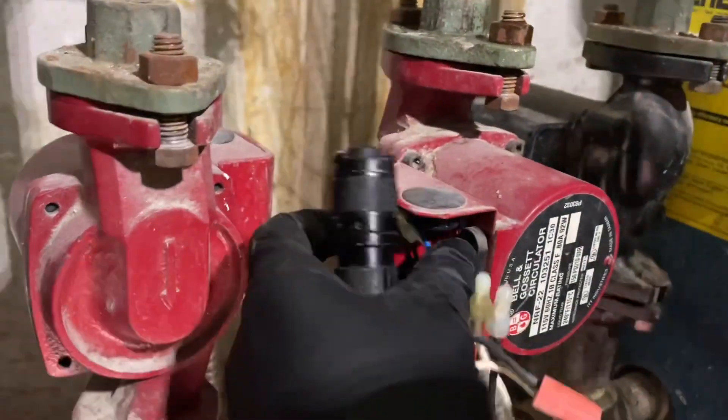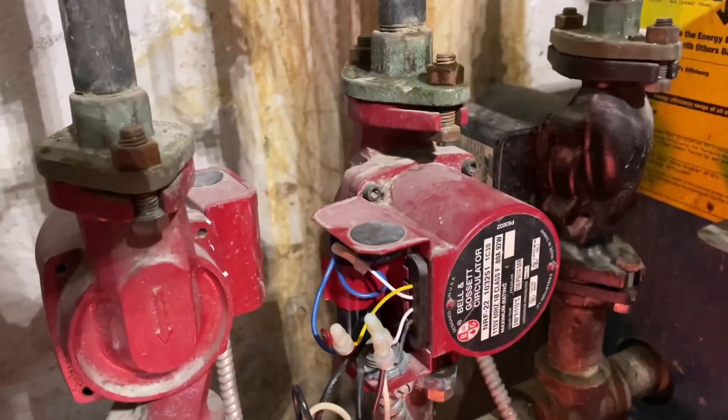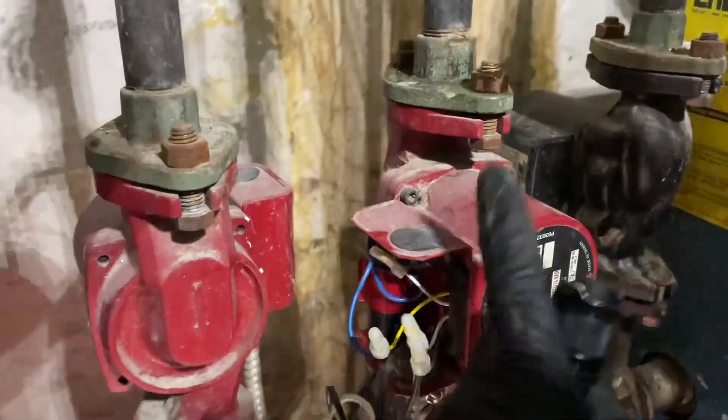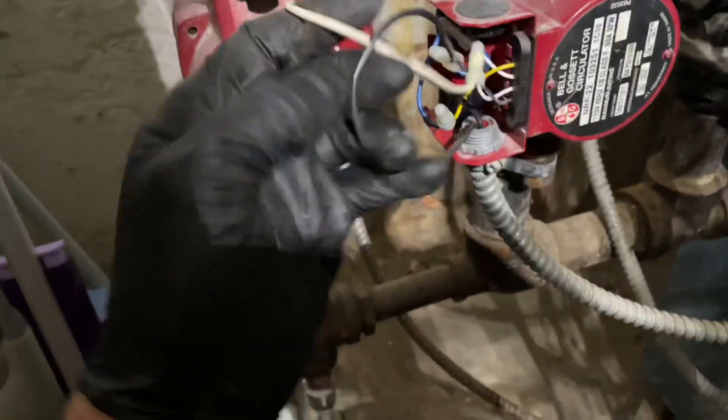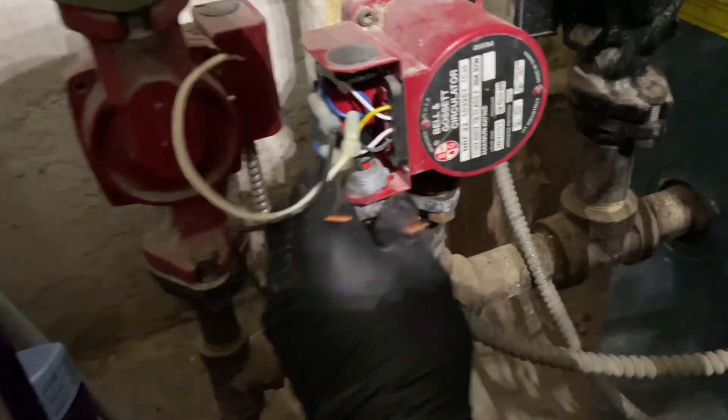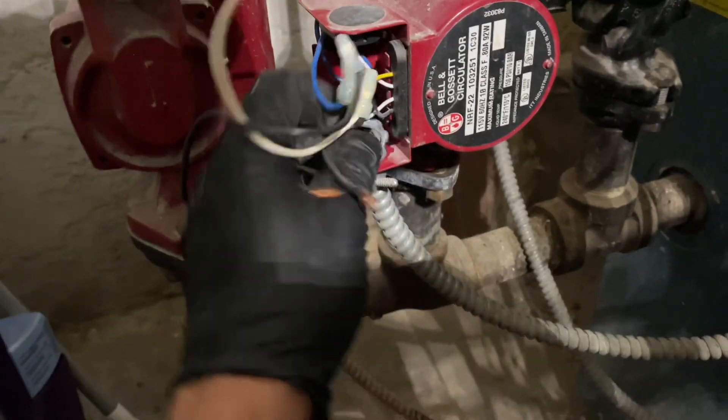Sunday morning. Gonna swap out this B&G circulator, put on the Taco 0015E. It's not doing anything anymore. I got the boiler drained down, boiler feed valve is closed. Gonna take off the line voltage. Watch my water in my bucket. I'm not a fan of the B&G's — the old school ones, yes, but these, no.